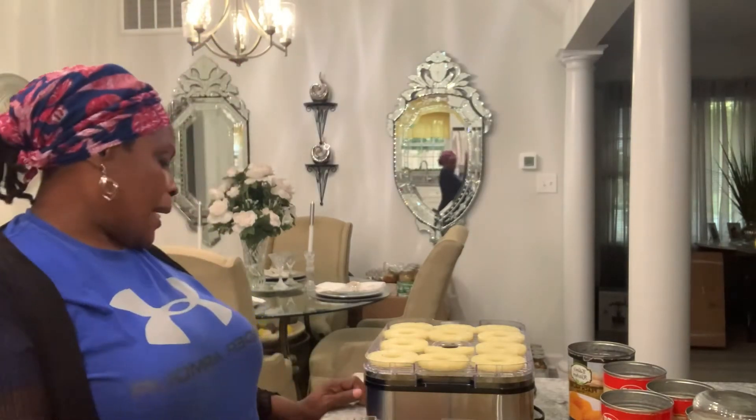Hello YouTube family, this is Grammy! I am coming at you with my food dehydrator. I am so sad to say — it's kind of embarrassing — I think I've had this food dehydrator for about three years. Yes, this is just a small one, it's by Meykey — M-E-Y-K-E-Y, or however you pronounce it. Anyway, it's a dehydrator, and this is my first time using it.